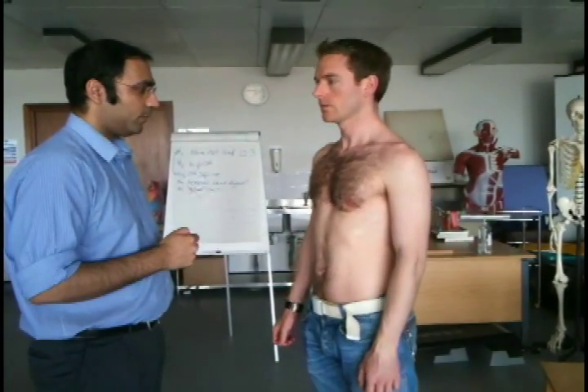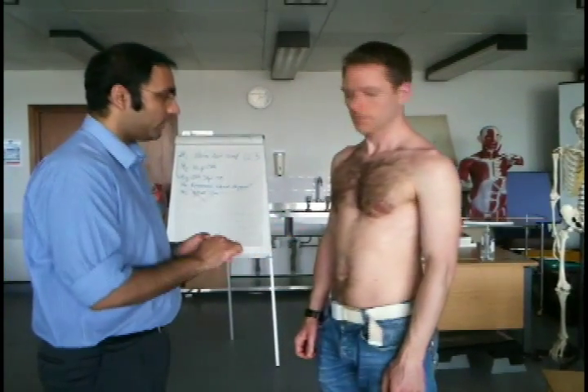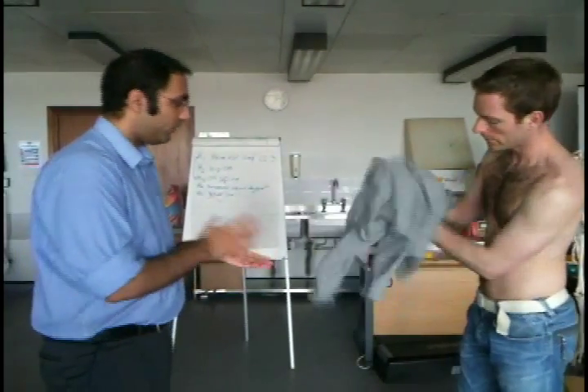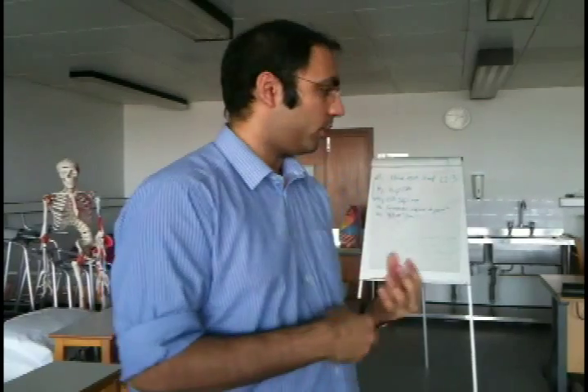Thank you very much, that completes my examination. I'll ask you to get dressed — are you comfortable? Yes. Do you have any questions? No. Thank you very much indeed. So the important thing to consider if indicated would be whether or not there are any sites of referred pain. Referred pain is from a proximal location, so you'd want to consider the thoracic spine and the C-spine. Other sites of referred pain, especially to the shoulder tip, would be from the diaphragm or in women with ectopic pregnancies or the gallbladder.